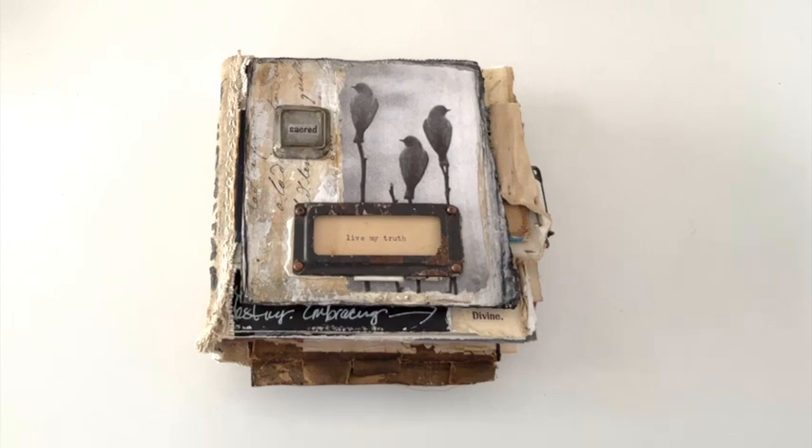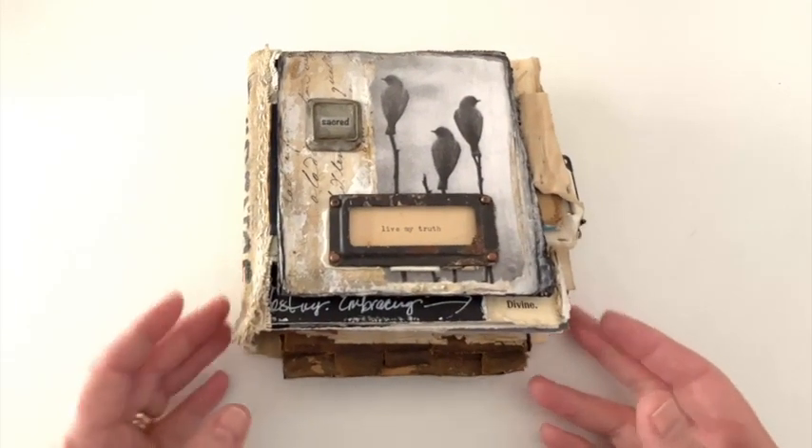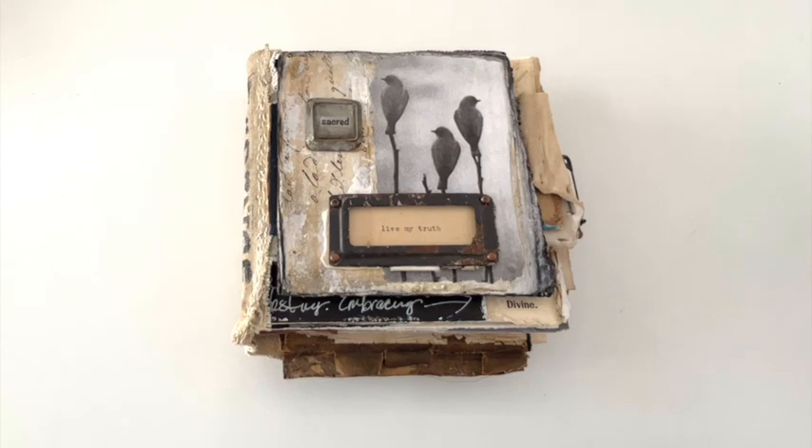I got this book finished up this week in my studio and then I've just been letting it sit so I could revisit it from time to time and just let it resonate with me and see if there was anything else that needed to come through — the pages, the cover, is there a word, a message, a drawing, a sketch, anything like that that I felt still needed to be added to this beauty. And I finally came to the point where I took that 'aha' breath and just realized this one was done and it was time to move on.